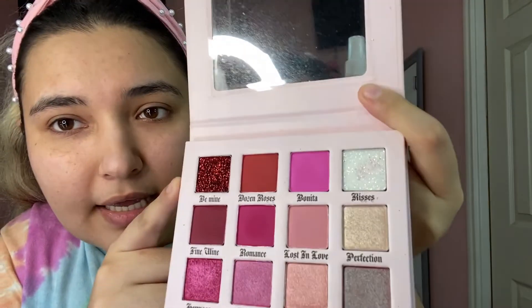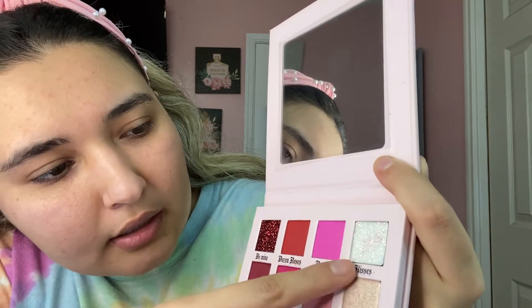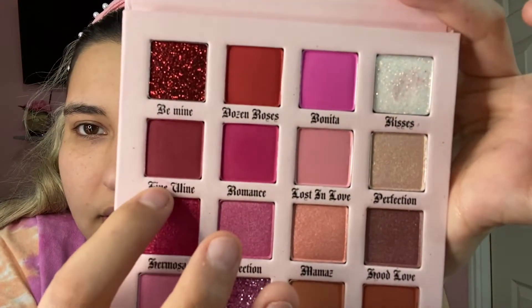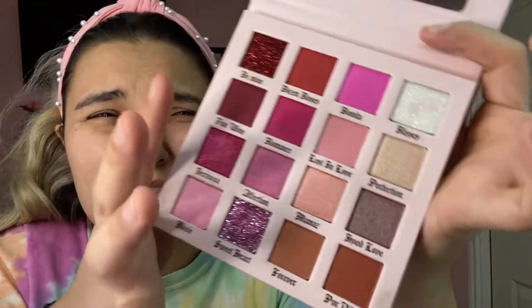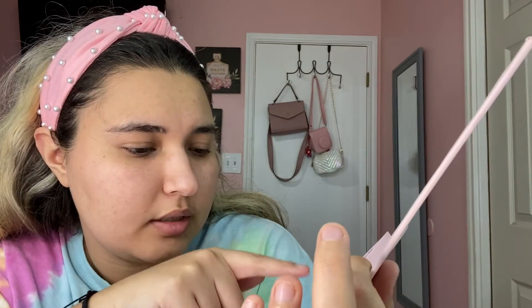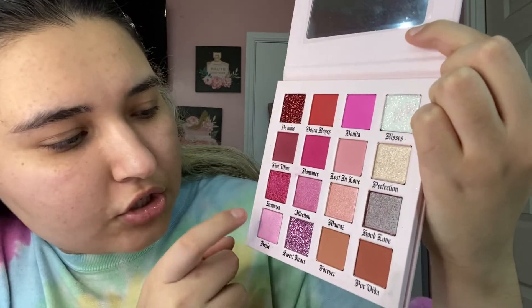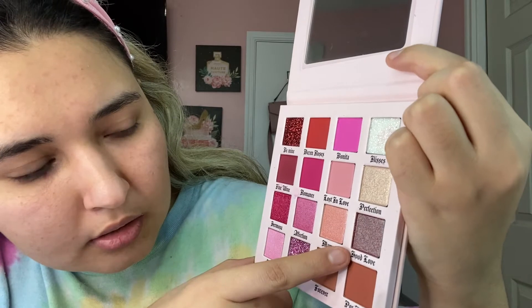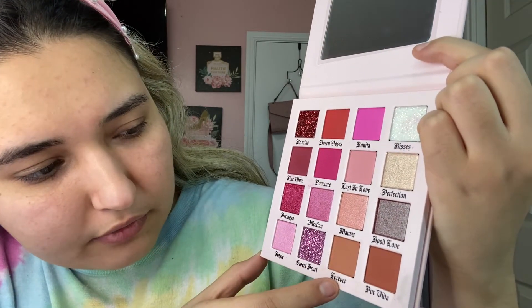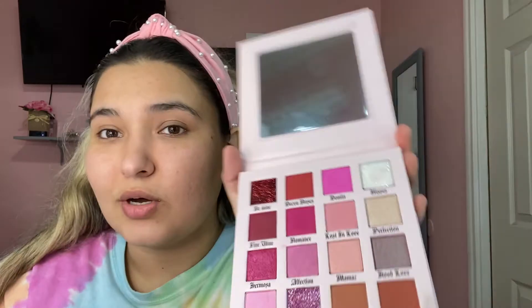So first I'm going to go with the names. This one is a pressed glitter called Be Mine. We have Roses and Roses, Bonita, Kisses, and this one I'm not sure — it might be Fine Line, but I can't quite read that first letter. Then we have Romance, Lust in Love, Perfection, Hermosa, Affection, Mamashood, Love, Rosie, Sweetheart, Whatever, Forever, and Por Vida. This was originally a Valentine's palette but she ended up making it a permanent item in her brand.